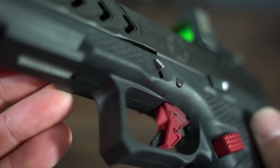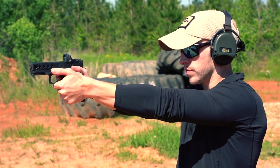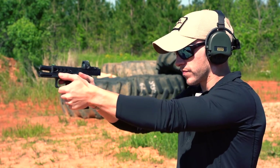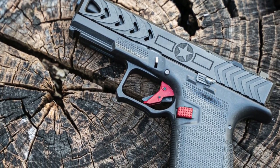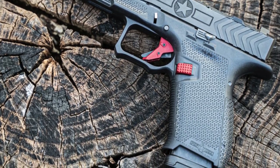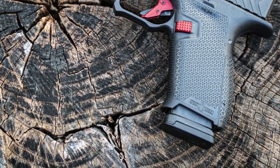Let's talk about the trigger. Up front, this isn't the lightest trigger you've ever felt in a Glock. If you're used to a ZEV or something like that, this is going to be heavier. What POF wanted to do was preserve one of the greatest things about the Glock — the trigger safeties — making this an extremely safe pistol for everyday carry, so the actual pull weight is pretty similar to a stock Glock.